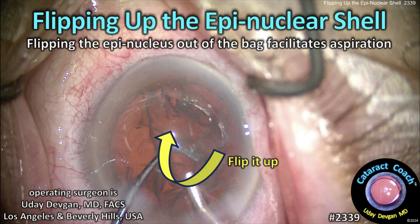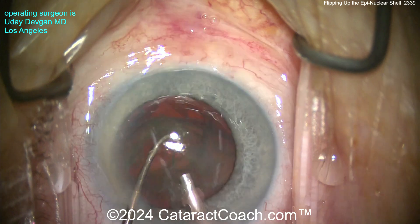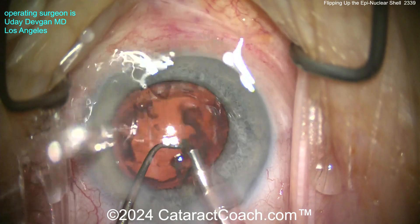CataractCoach.com — flipping up the epinuclear shell. If you flip it up out of the capsular bag, it really facilitates aspiration. Let me show you what I mean with a couple of quick clips. Here's a case of me operating: this is a big epinuclear shell, and if I get it like this and use the chopper, I'm flipping it over — by flipping it, it just makes it so easy to aspirate.